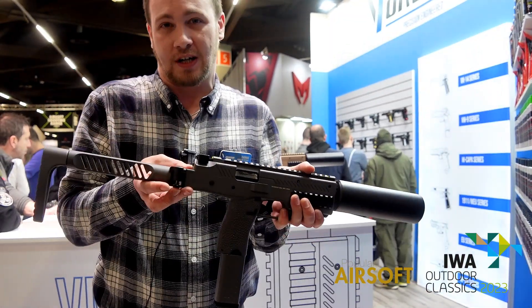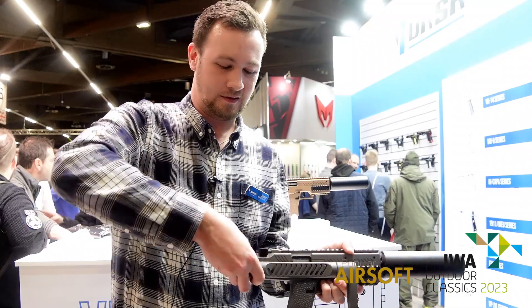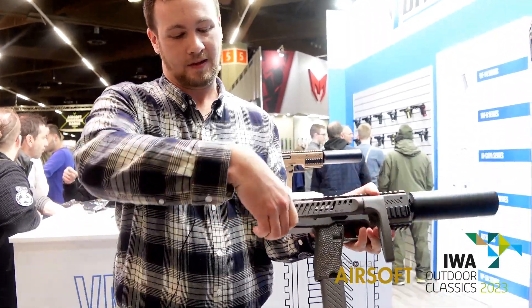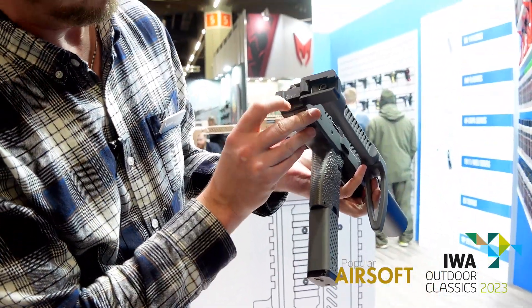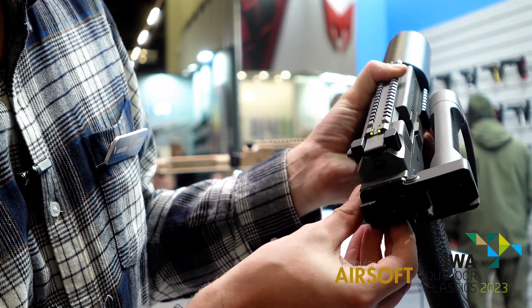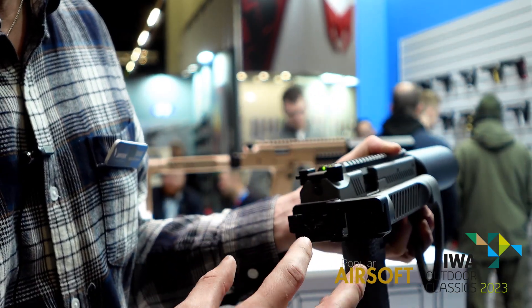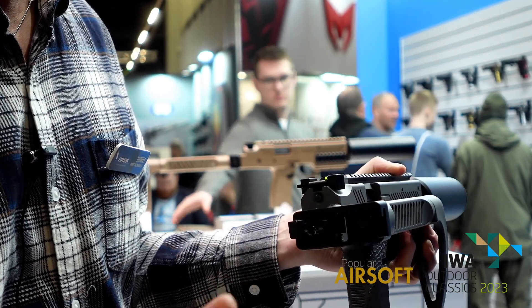Moving back, we've got a rotating stock that comes right around like so. Behind that mechanism, we've got an Allen key bolt with a couple of grub screws. You can take this off and there is an M4 stock thread in there, so you can put any M4 buffer tube and stock on this.